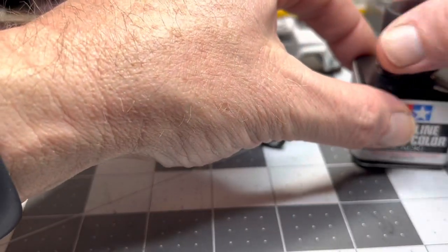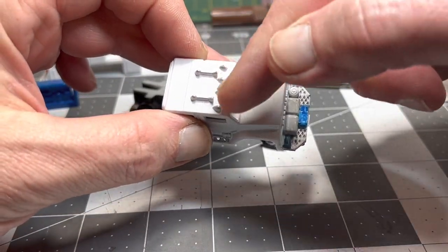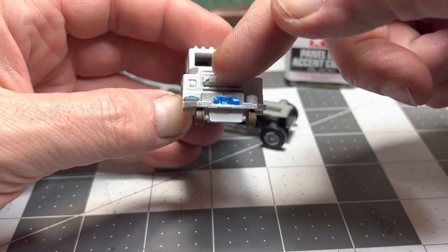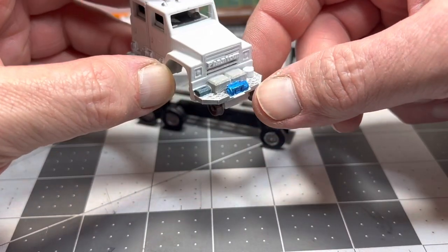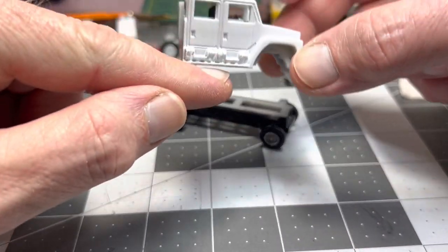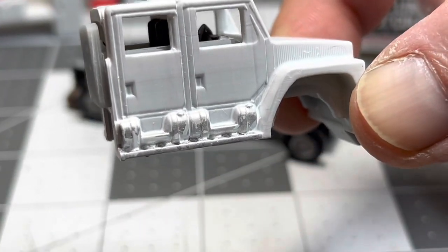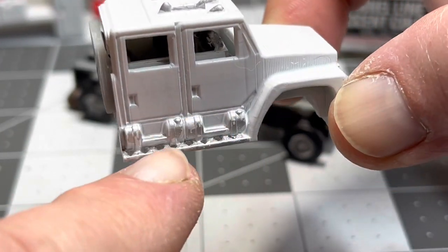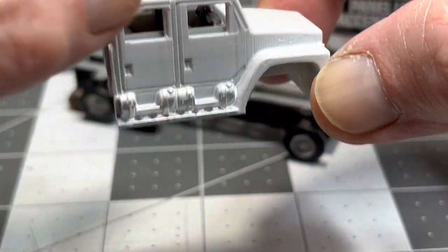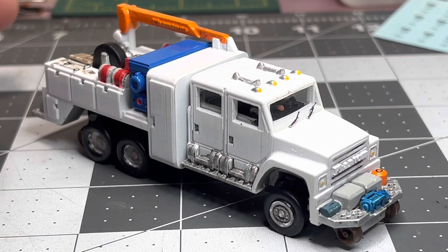I gotta continue and do more detail. I did the horns a little bit — I want to put yellow for the lights and still have to do the headlights. I'm not sure what we're going to do with the grill, but I gotta work on more of the silver — the steps here, and the tanks. I got one layer of paint; I gotta do another one to make it look more like aluminum.